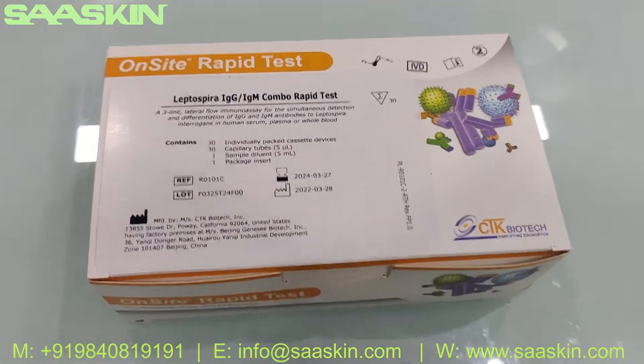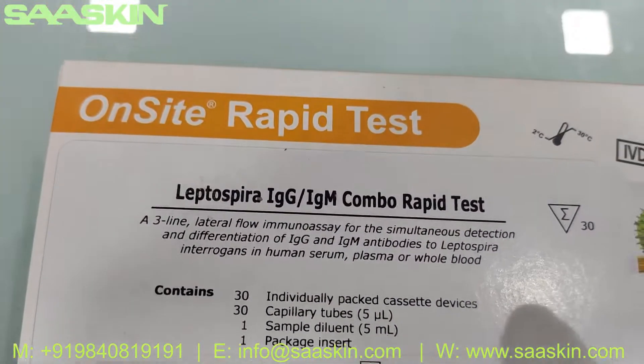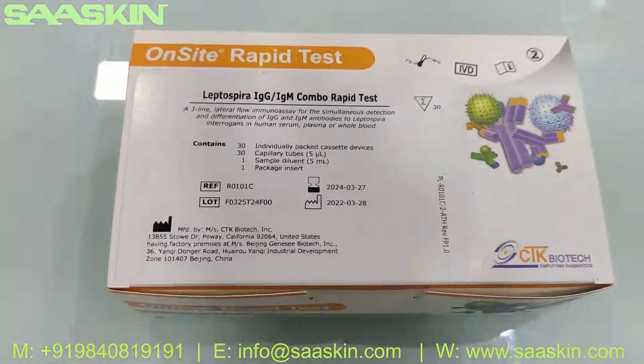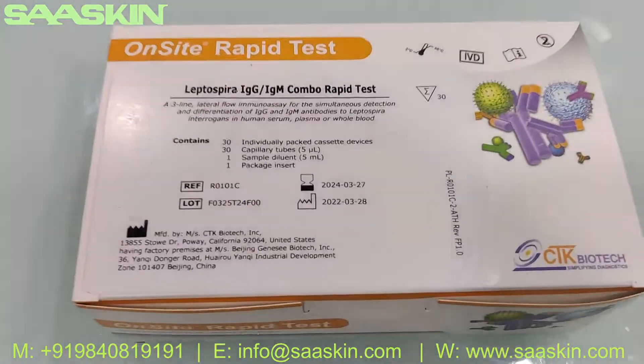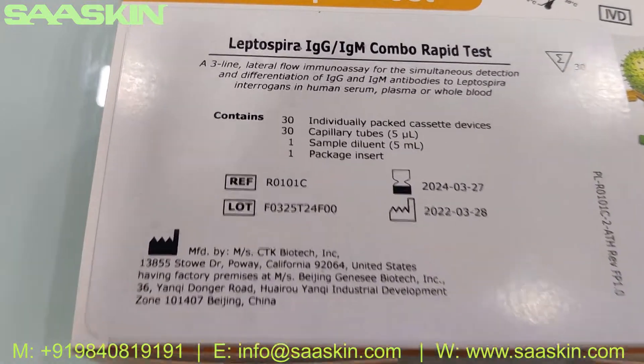Hello everybody, today we are going to see the unboxing of CTK Biotech from the US — the OnSite Leptospira IgG IgM Combo Rabbit Test Kit. This is how the box looks like. This is a completely IBD certified product.